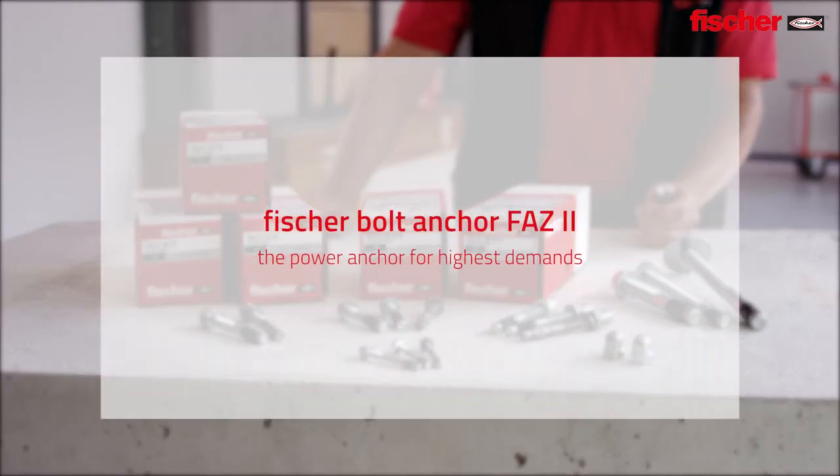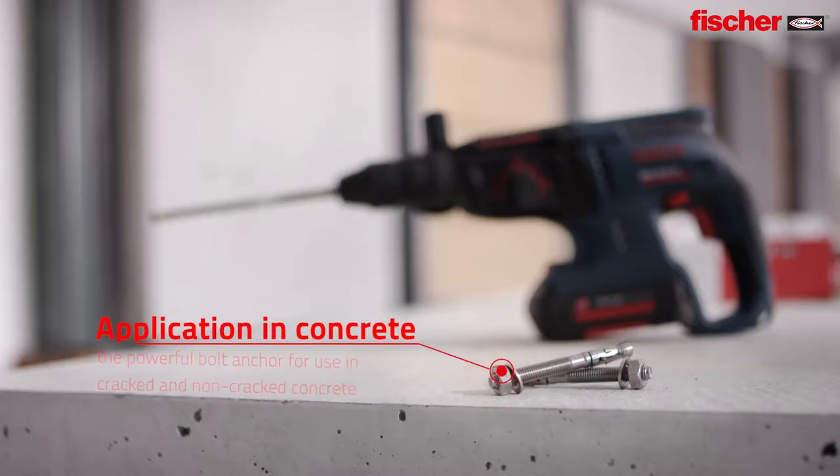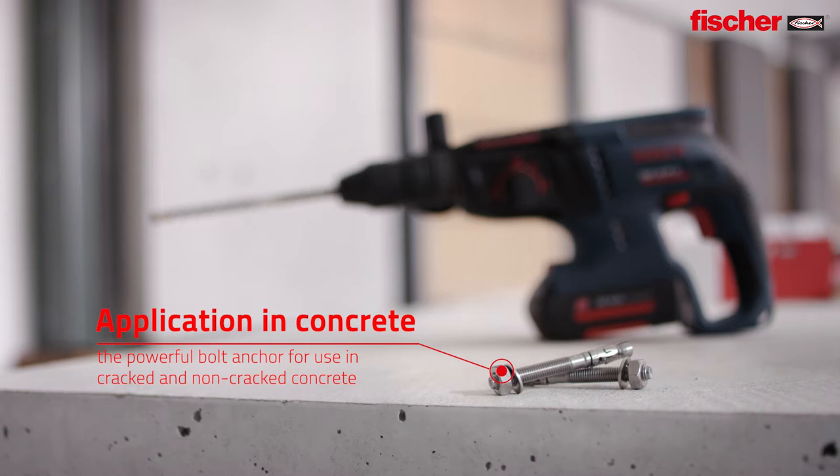Fisher FAZ2, the power anchor for highest demands. Applications in concrete — the perfect solution in cracked and non-cracked concrete.